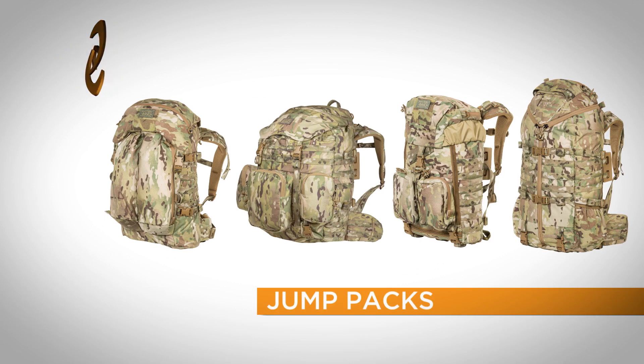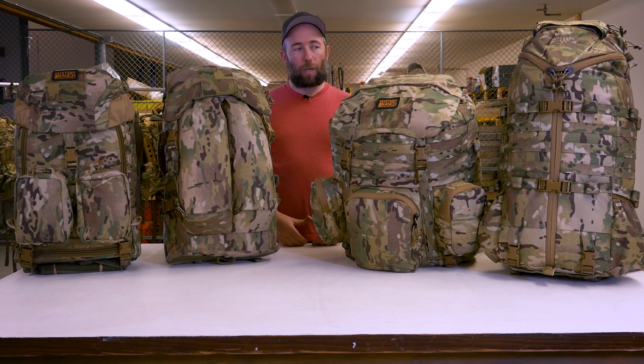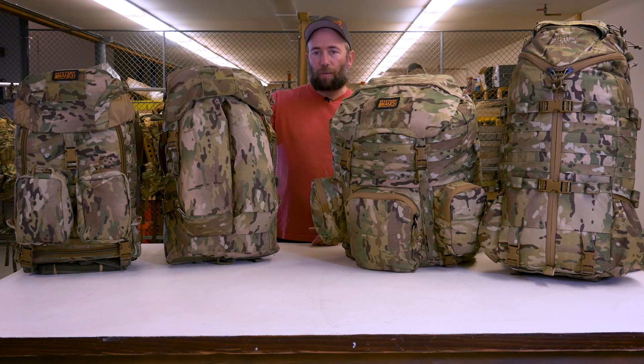These are the Mystery Ranch jump packs: the Jump DATL, Jump Mountain Ruck, and Jump Overload. The Mountain Ruck and Overload share the same features as their non-jump counterparts, and the DATL is a jump-specific assault pack.